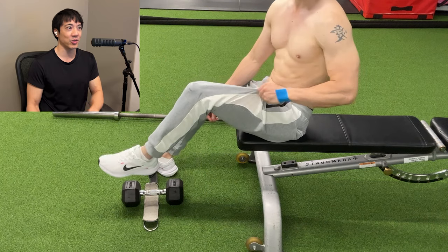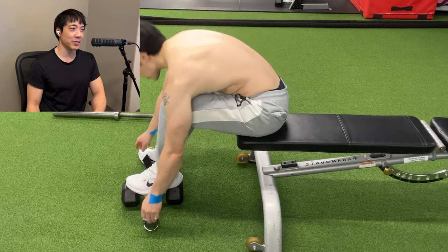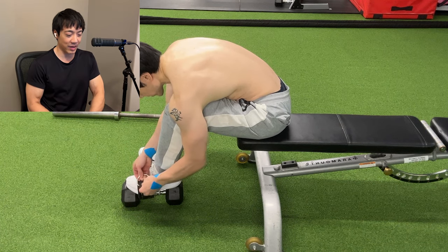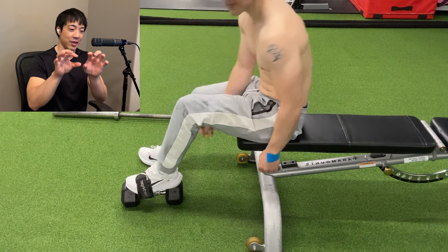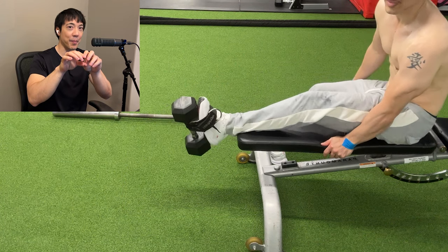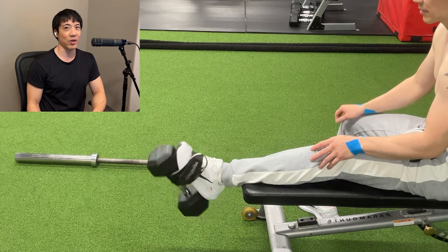You don't need to buy any expensive contraptions. You don't need to use a kettlebell. You just need an ankle strap. I'll tell you why I use the ankle strap — because I've tried the kettlebell, and if you've ever tried a kettlebell on your foot, it's basically a bar of steel wrapped around your shoe and it hurts.